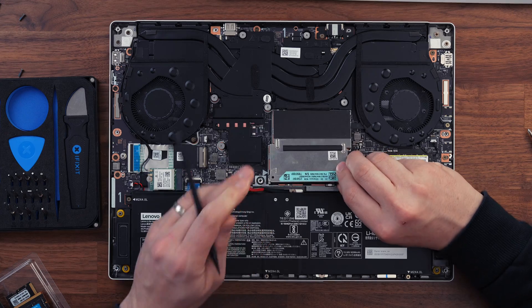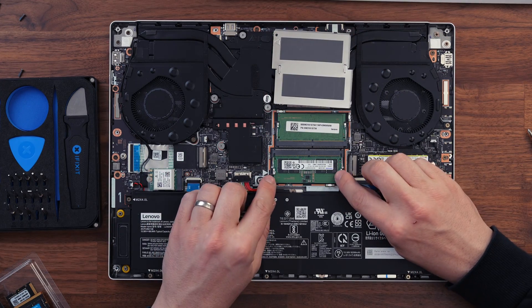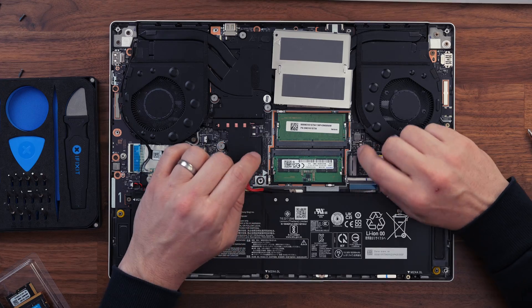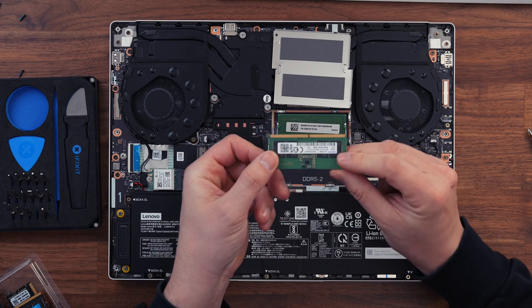To start testing the RAM, use your spudger to lift the RAM plate off — it's held in with some little metal clips. To remove the existing RAM, pull the little clips away from the RAM sticks and the RAM chip will pop up, allowing you to slide it out.